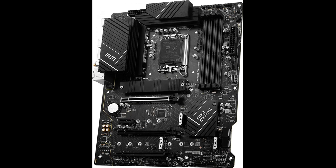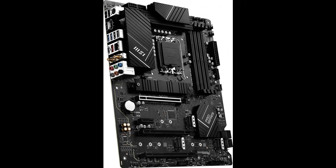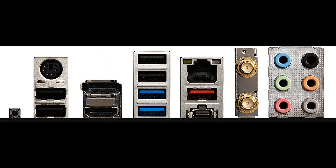The Pro Z790P Wi-Fi DDR4 is designed with tons of flexible tools and a convenient Wi-Fi solution with DDR4 memory. The Pro Series is tailored to professionals from all walks of life, featuring impressive performance and high quality, while aiming to provide users an incredible experience. Users who care about productivity and efficiency can count on the MSI Pro Series to assist with multitasking and increasing efficiency.